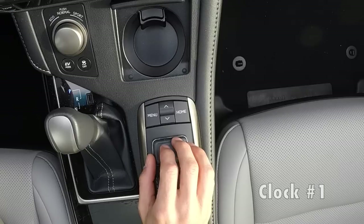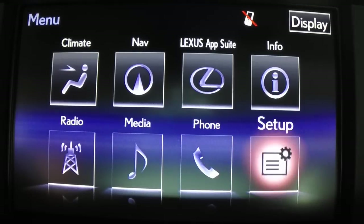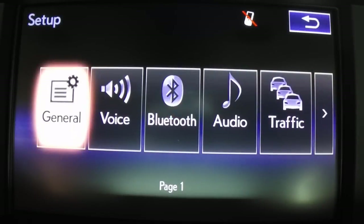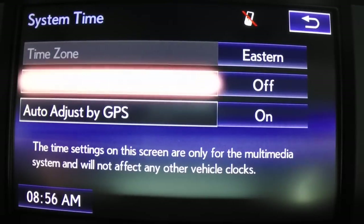For the first one, we're going to press the menu button here, and then select Setup in the bottom right. Then we're going to go into General, and then select System Time up top. From there you can turn daylight savings time on or off.